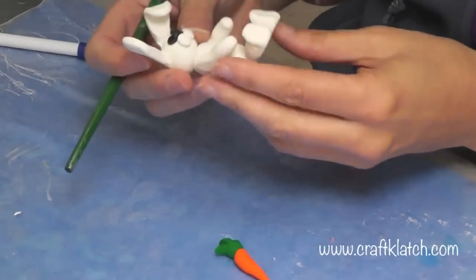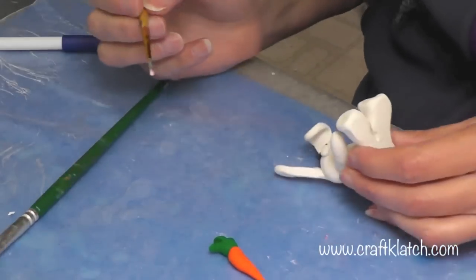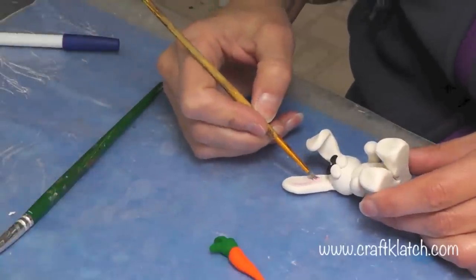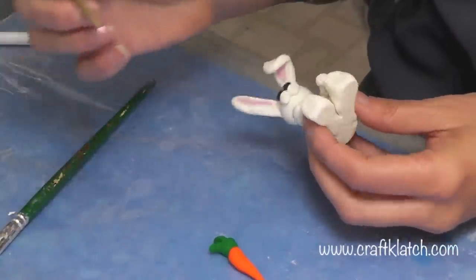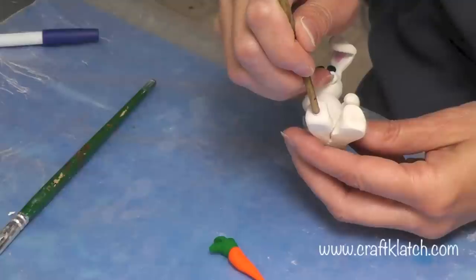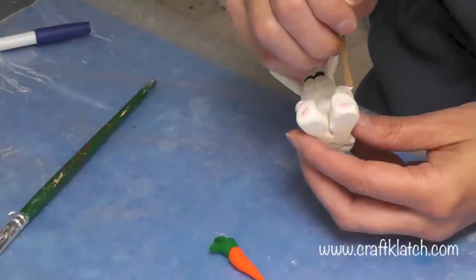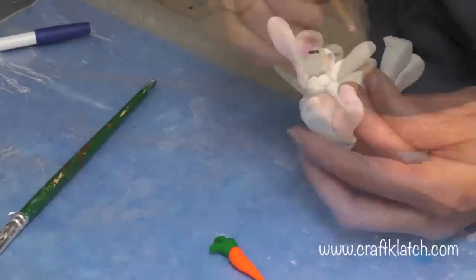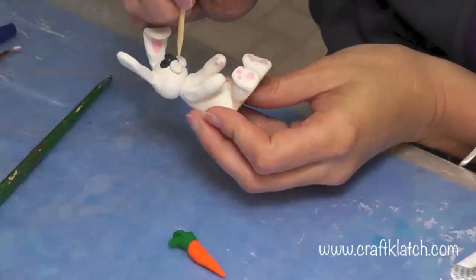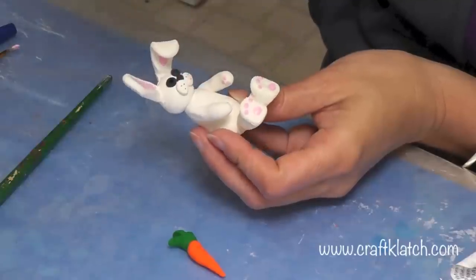The bunny has baked and hardened, as has the carrot. Now all I need to do is add the accents. I'm going to use some acrylic paint in a very pale pink, and just do the accent on the inside of the ear. Then I'm going to use the back of the paintbrush to make the markings on the feet, and the same thing on the paws. Then I'll take a little bit of black paint on a skewer stick and put a couple of dots on his little whiskery areas for a little accent.